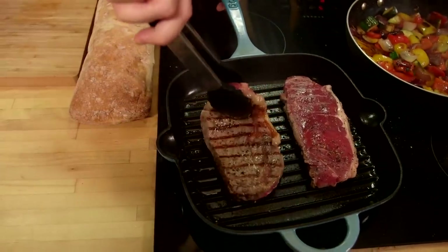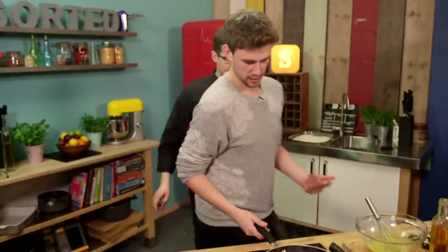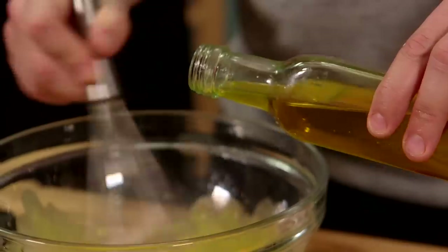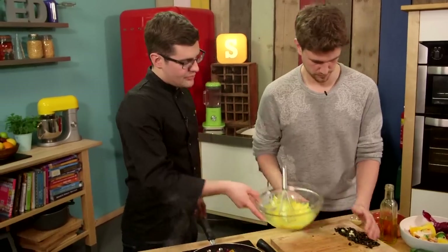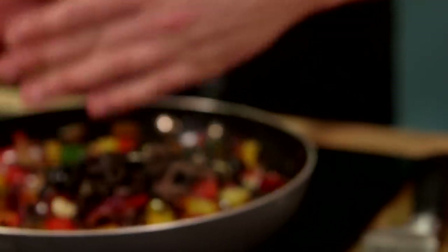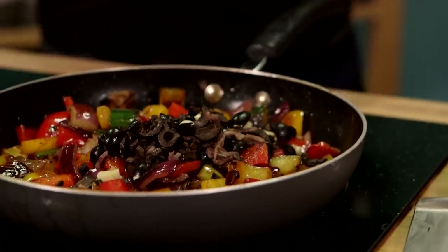Give the steak a nice flip. Shake the veg pan — it looks like it could do with a shake. The mayonnaise is looking pretty good. Now all of your olives can go into your roasted veg — so that's olive, raw garlic and anchovy. And don't be scared if you think anchovy's going to make it fishy — it's just a really awesome seasoning.